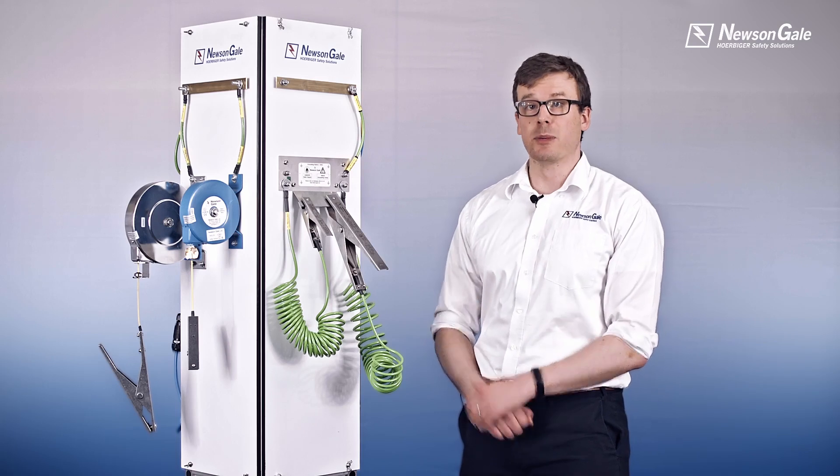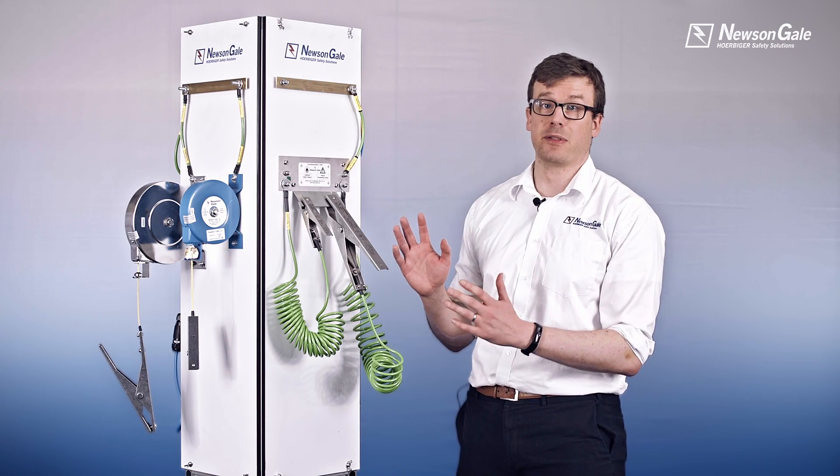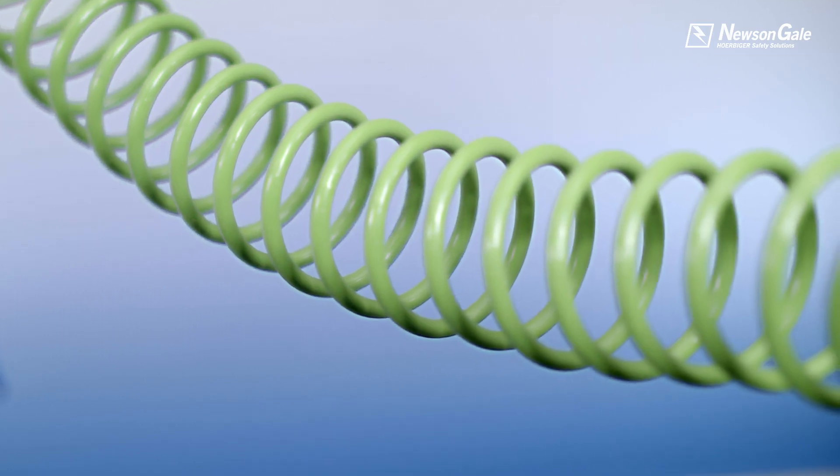Hello there, my name is Tom and welcome to the new St Gale SenStat range product overview video — our range of purpose designed electrostatic grounding and bonding clamps, cables and reels.